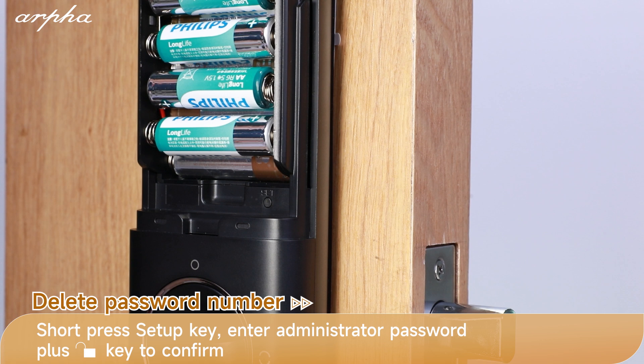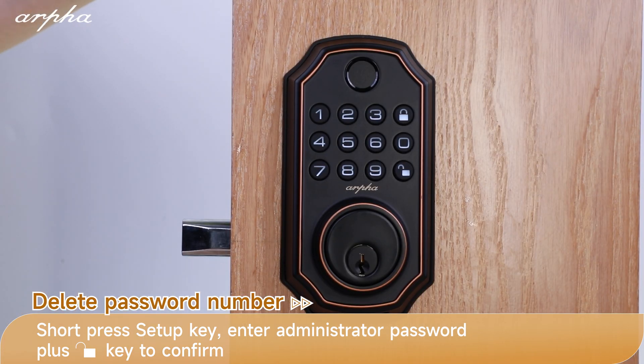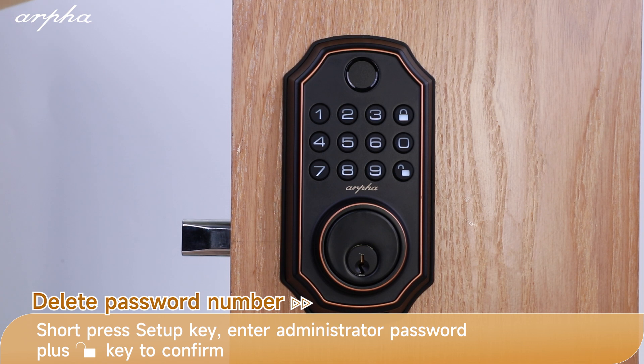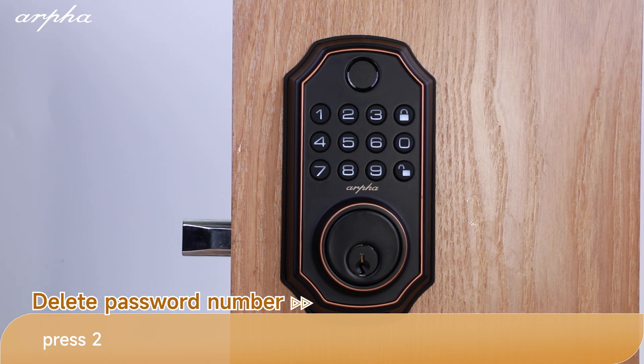Please input the administrator password. Press the unlock button to confirm. Add credentials press 1. Delete credentials press 2.